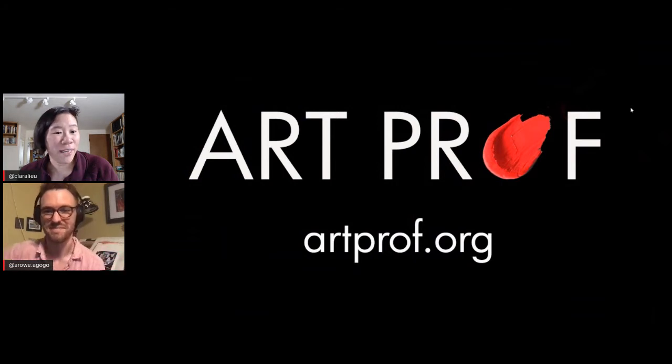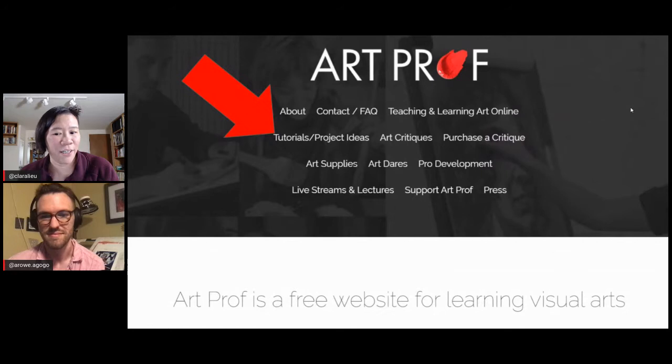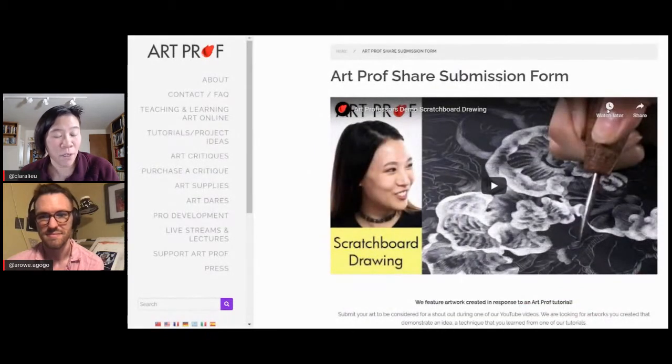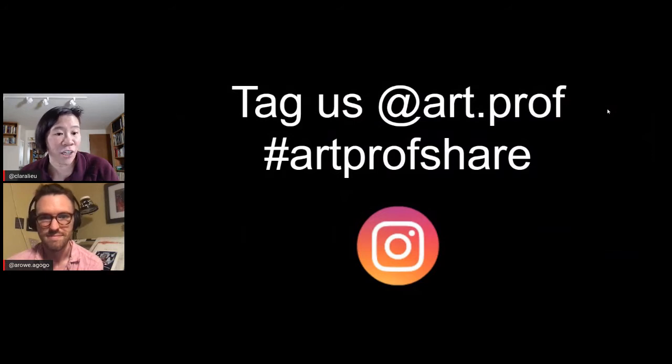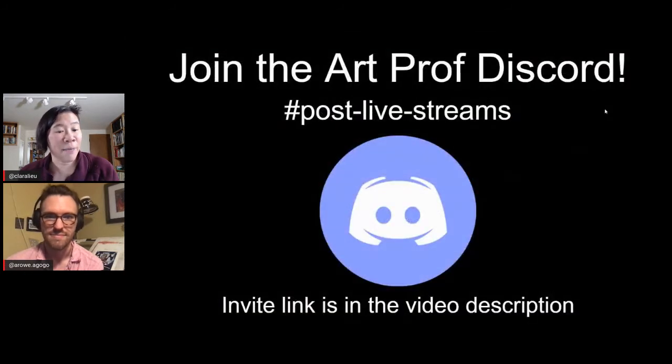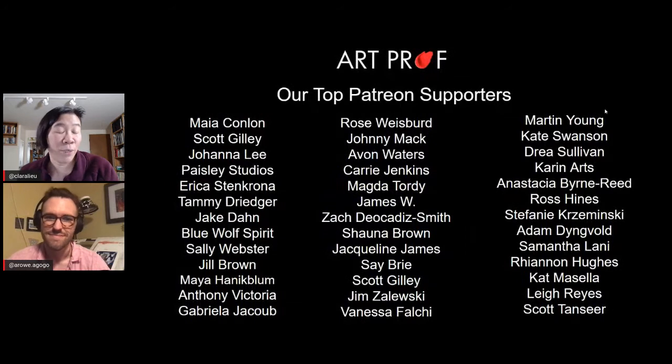If you'd like to submit for an ArtProf Share, go to artprof.org, click on tutorials, and hit the Submit Your ArtProf Share button to reach the submission form. You can also tag us on Instagram using hashtag ArtProf Share. ArtProf has a podcast available on Spotify and iTunes. In a little bit, Alex will be hanging out in the ArtProf Discord in the post-live-streams channel. A big shout out to our top patron supporters who keep everything up and running. Thank you all for supporting us and for your questions. We will see you next time — bye!